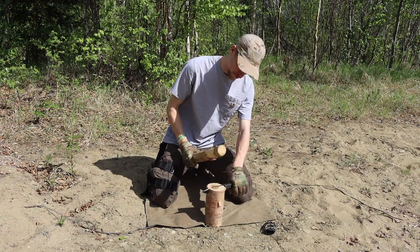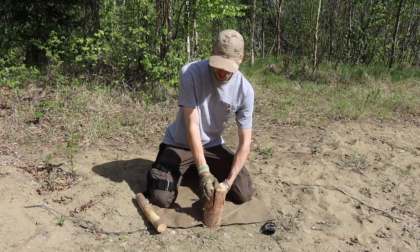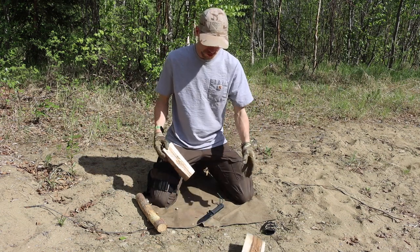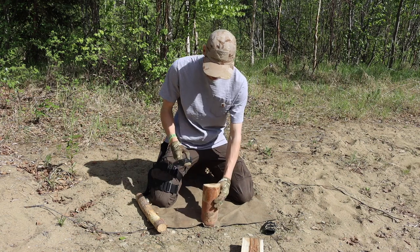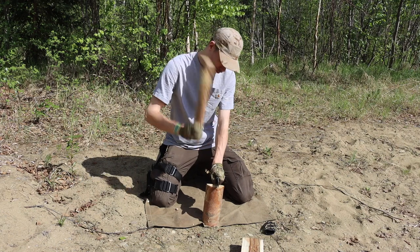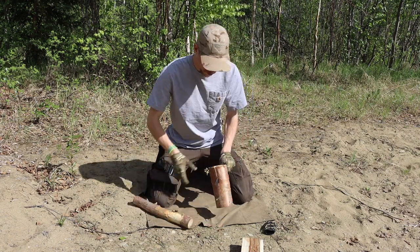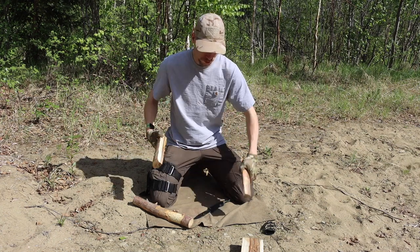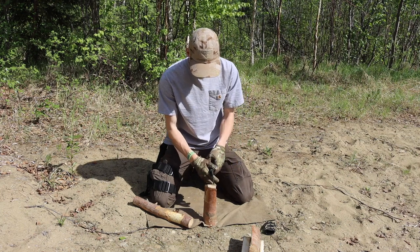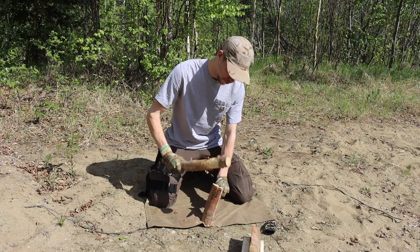The knife featured is the Cold Steel SRK — specifically the most budget version, the SK5 high carbon steel variant in the hollow grind. I'm going to get into some use cases and why I do like the hollow grind, and why I think this knife for its price, even with inflation being as bad as it is, is still a really solid option.